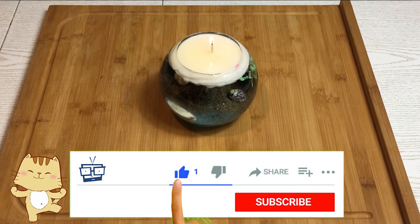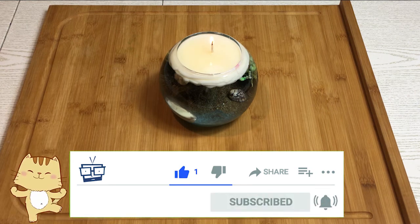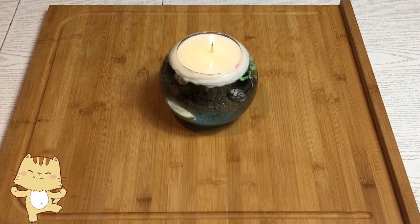Se questo video vi è piaciuto, mettete un bel mi piace. Se non l'avete ancora fatto, iscrivetevi al mio canale e non dimenticate di premere la campanella per essere avvisati da YouTube sull'uscita di un nuovo video. Lasciatemi tanti like e dei commenti. Noi ci vediamo per un altro video speciale, ciao ciao!